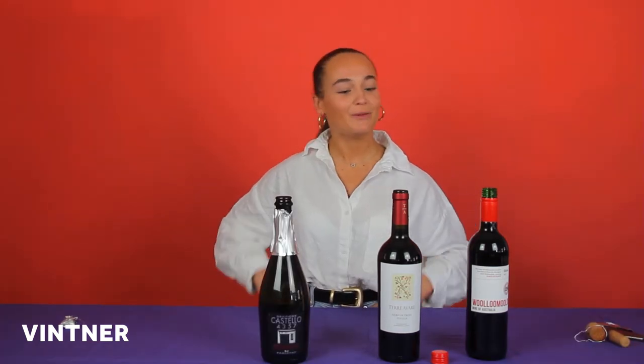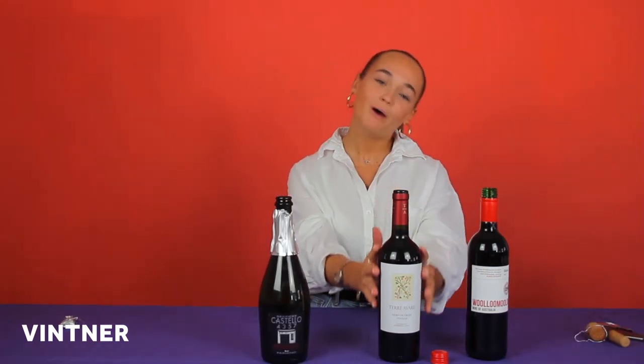The only thing to bear in mind is that your red wines, you might want to leave them with the cork off to breathe, as they say. This just lets all the aromas and tannins slightly soften up a bit so that your wine will be even tastier.